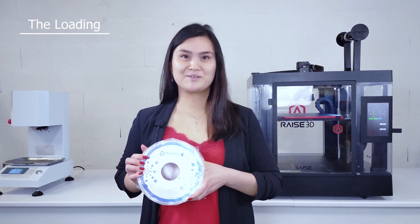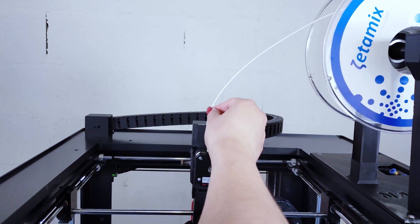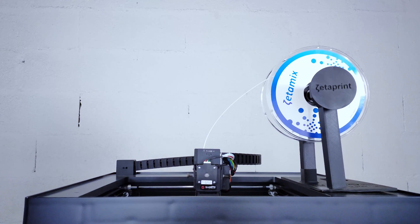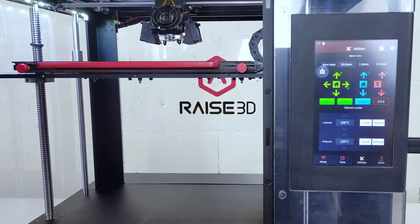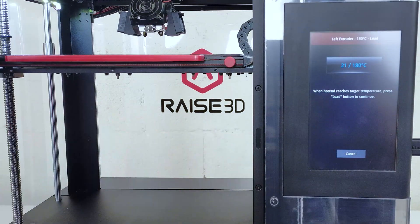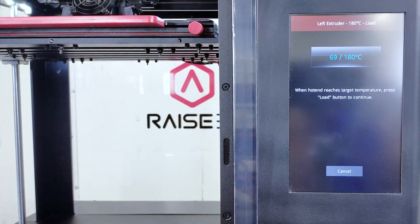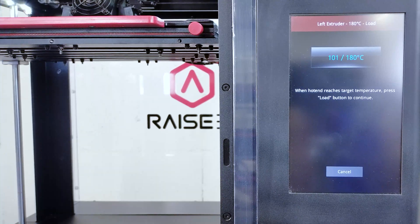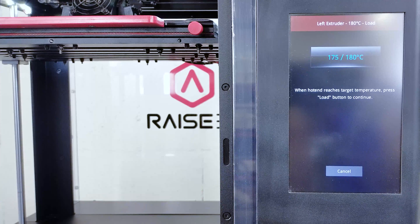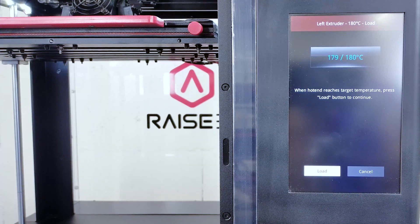So we are going to load together the Zetamix white zirconia. Insert the filament in the printing head until the gear stops it. Open the utilities tab on the touch screen. In the filament loader section, identify the nozzle that you will be loading. Verify that the temperature for that nozzle is set for your material type. For Zetamix white zirconia filament, this temperature is 180 degrees C.